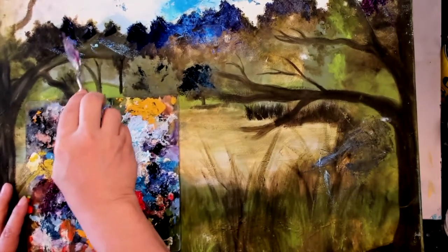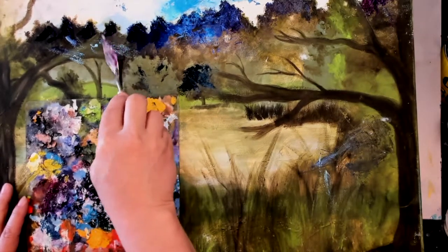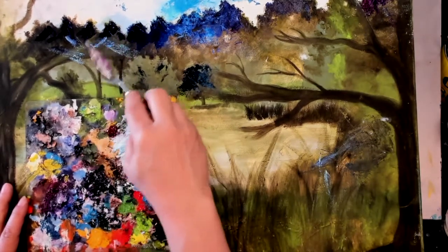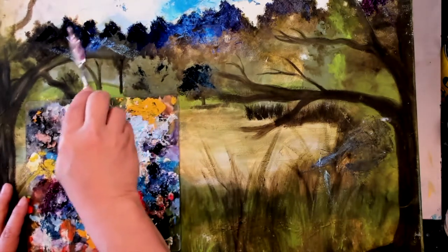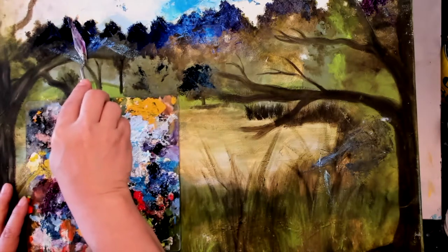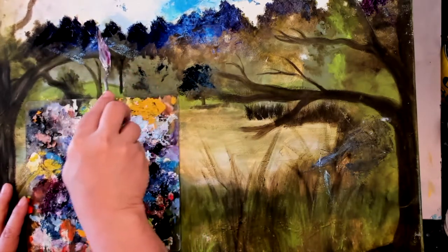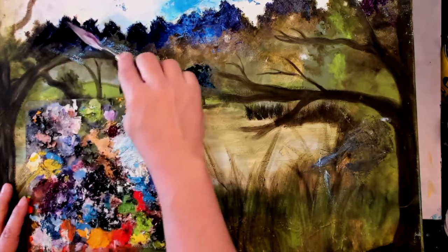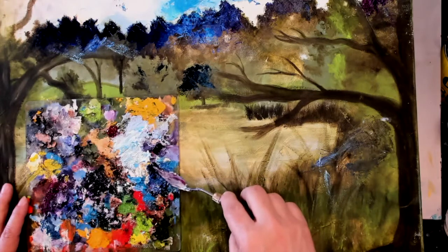Hey gang, this is Tabitha with another Wednesday art snack for you. How did you like my fancy new opening? I finally started using my video editing software — found an hour or two to figure it out. Anyway, today I want to talk to you about wasting paint.